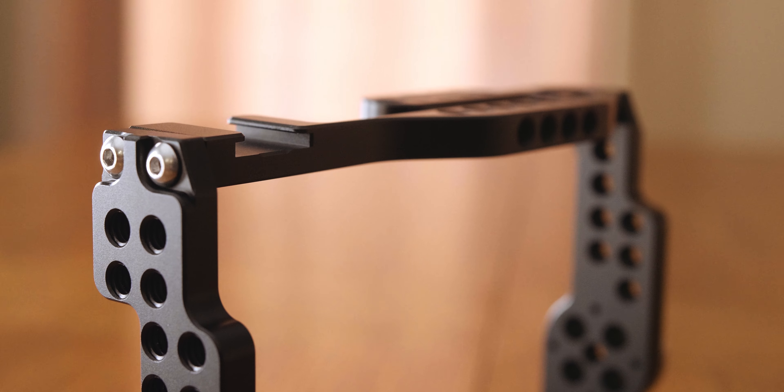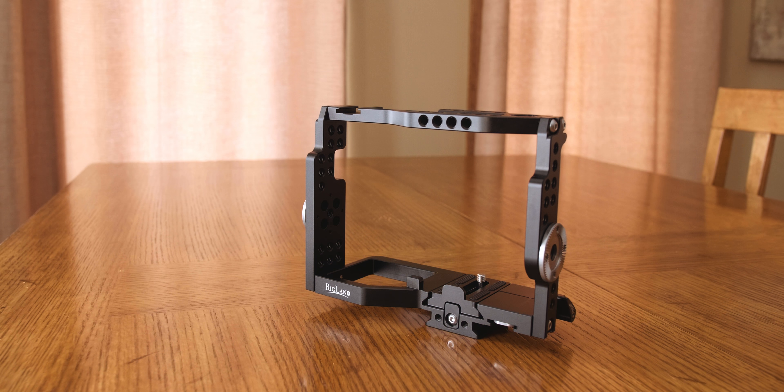There's a cold shoe up here for a microphone or whatever you want to put on there. There are slots here so you can access your battery. This is an Arca Swiss plate, which is what I use for all my tripod heads, and that just makes everything more simple for me. This has plenty of thread options if you want to take a plate and mount it on the bottom — you can totally do that.